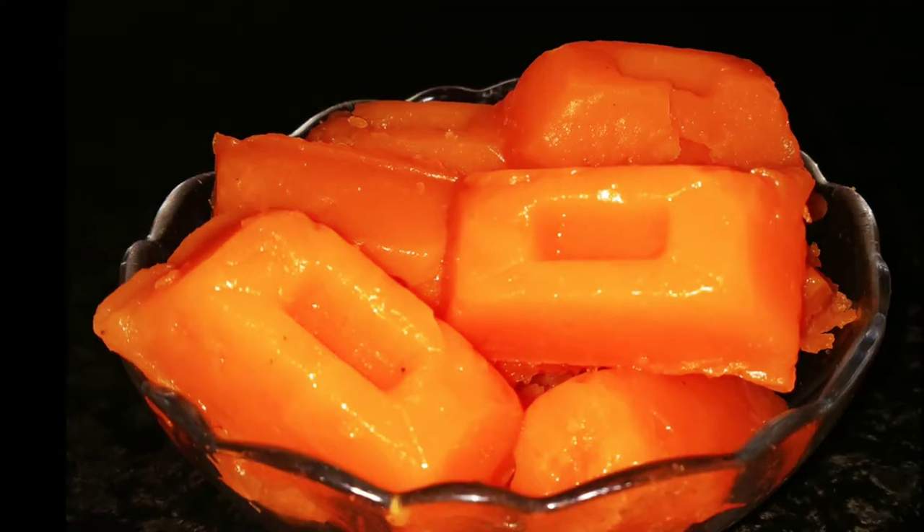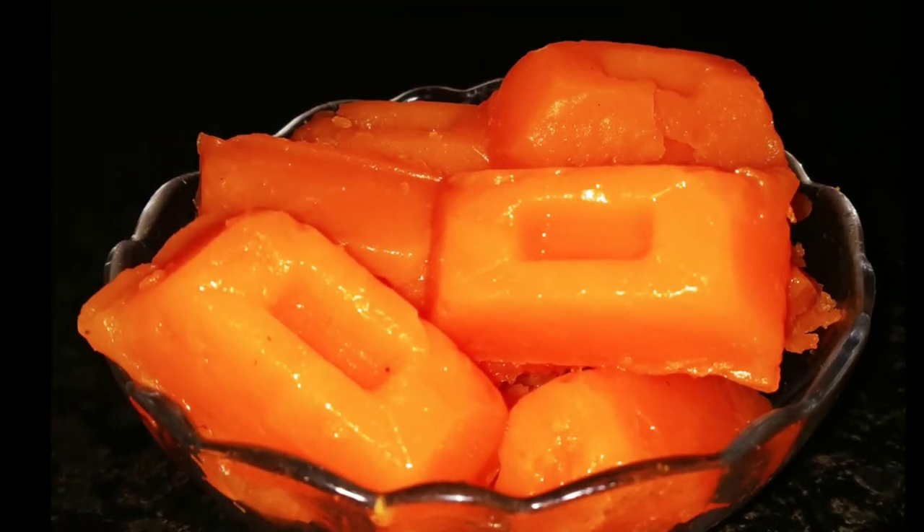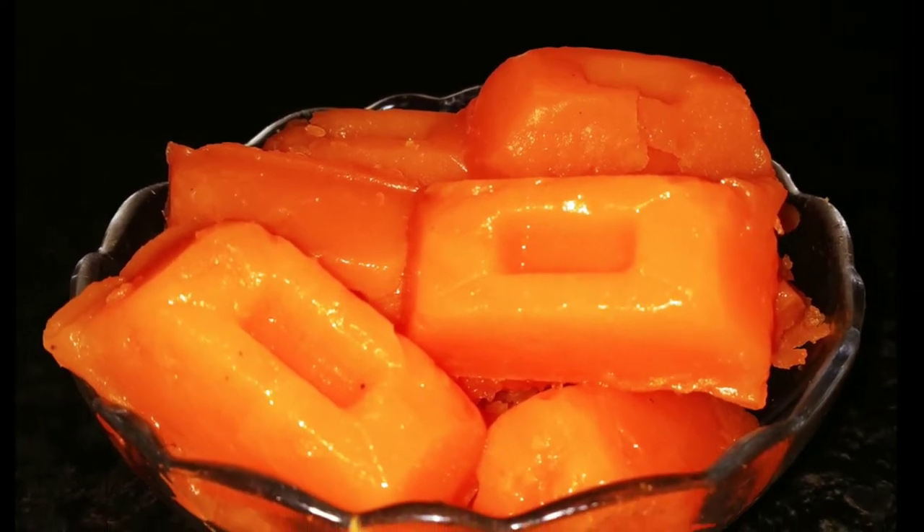I am going to tell you how to make a healthy and tasty jelly. So, let's start.